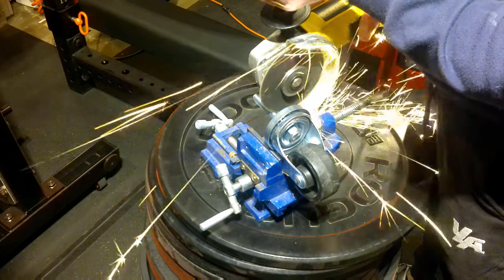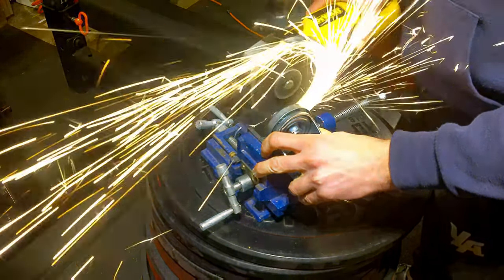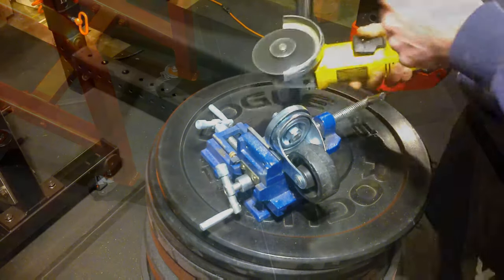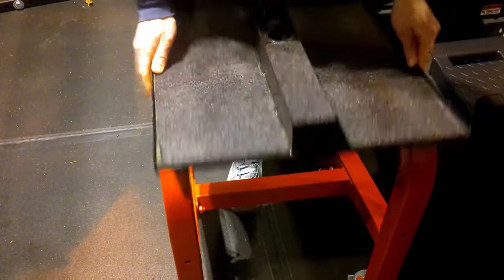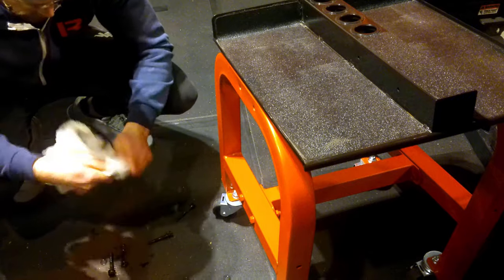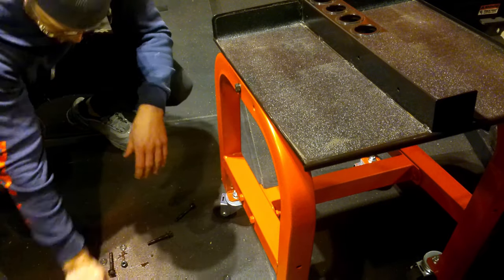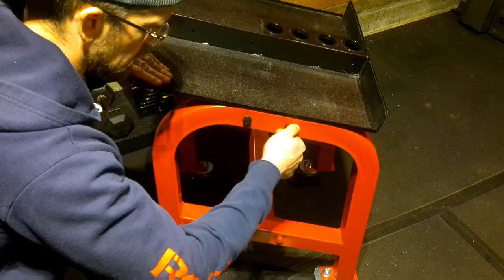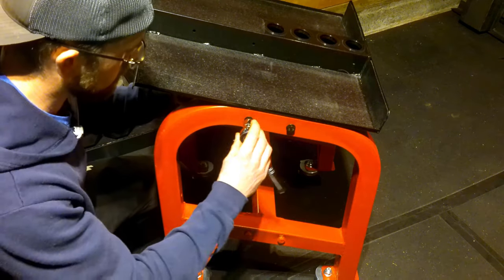My initial plan was to bore out the existing holes used to bolt this stand to the floor and use the existing bolts, cut down so they wouldn't stick up too far, then secure them with nuts on top. But you'll see why this doesn't work — they're too close to the middle and not providing stability on the outer corners. I'll show the footage leading up to where I discovered this was a bad idea.